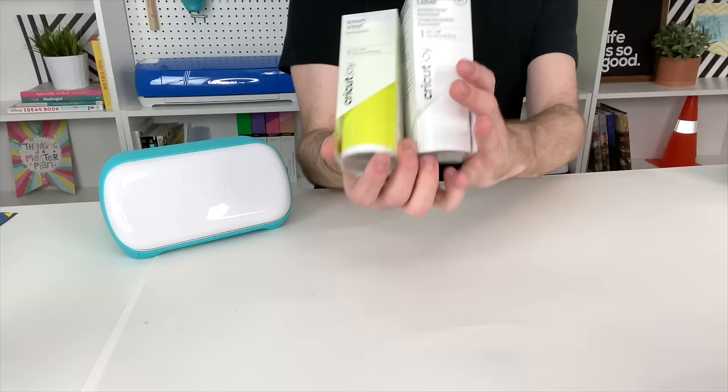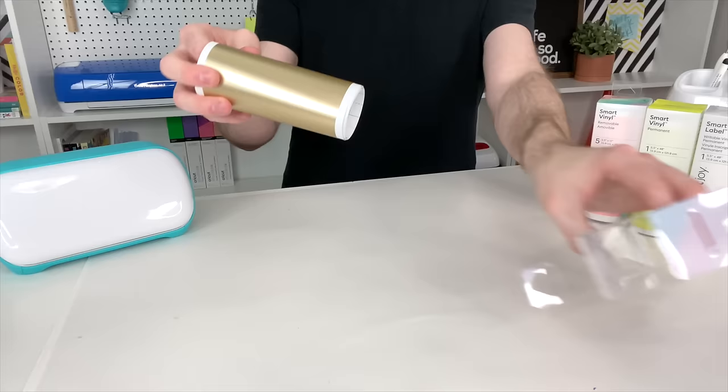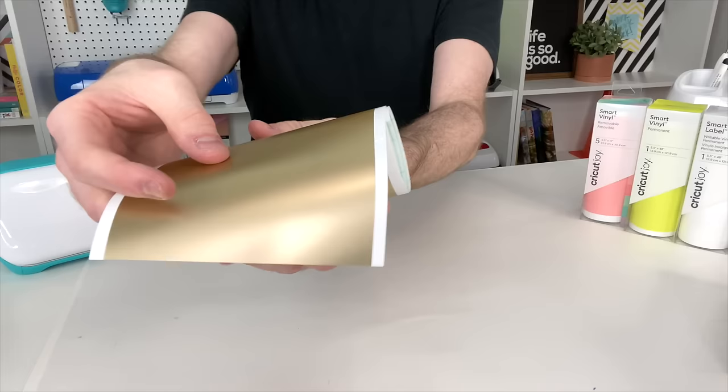What I also absolutely love about this little guy is that you can bust out some very, very quick crafts — I'm talking 15 minutes or less for most anything you want to do. One of the biggest reasons for that is how they've engineered the Cricut Joy Smart Vinyl. One of the things they've done is actually engineer the cutting mat in with the vinyl itself, so that's one less thing you have to lug around and fool with altogether.